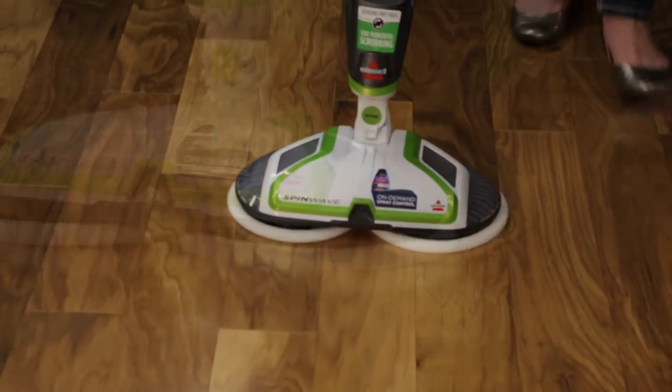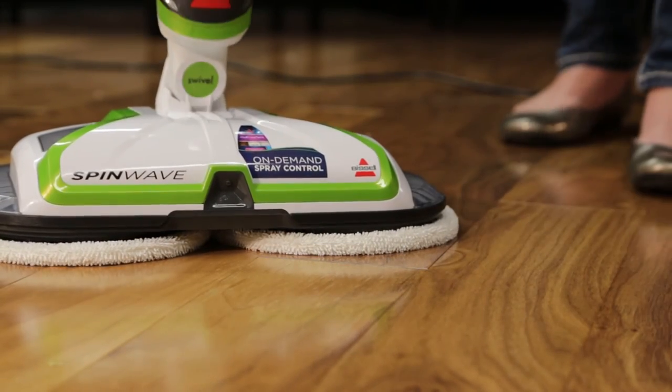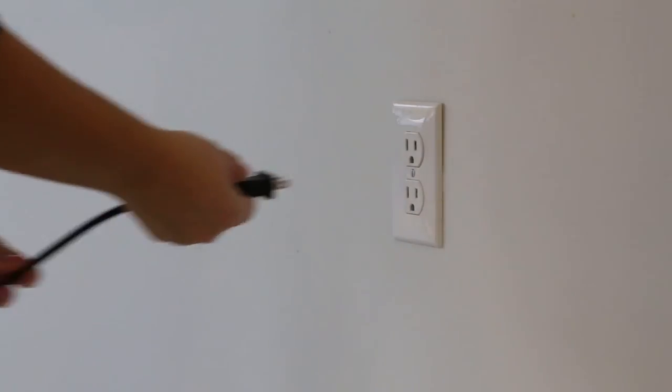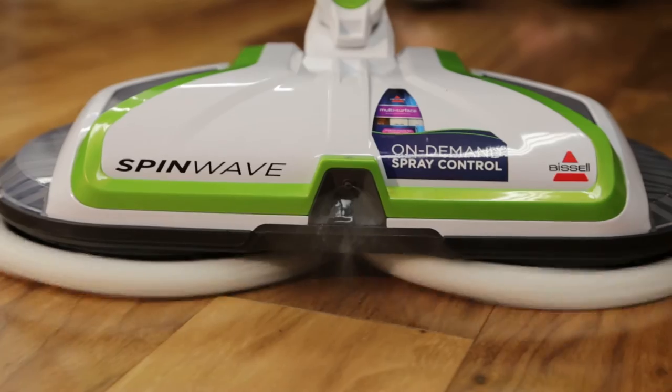Lastly, the pads will stop spinning if there is too much resistance from pushing toward the floor, or stepping on the top. Simply put the unit upright, then unplug it and plug it back in to reset. We hope these few tips get you back to cleaning.